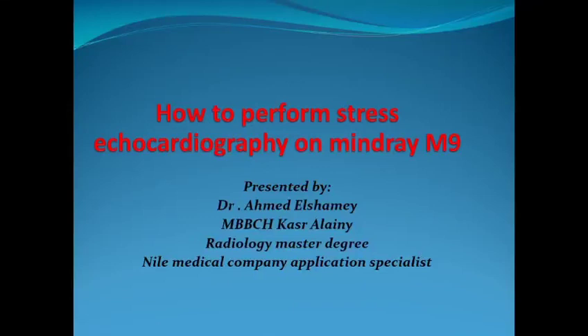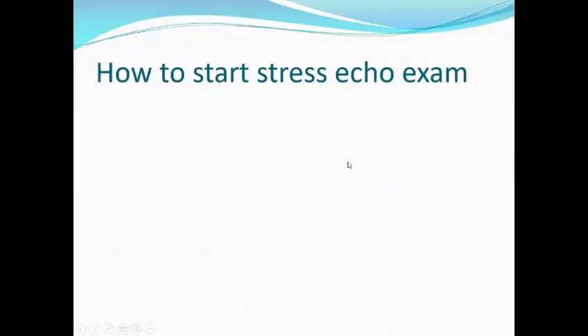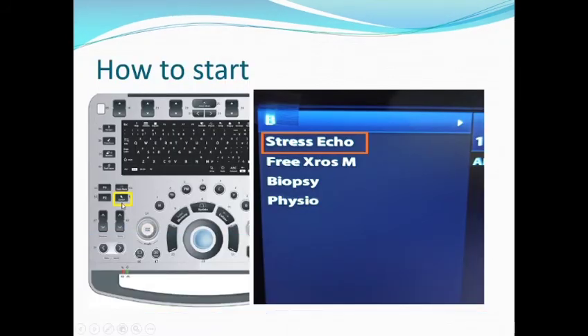Welcome everybody. We are going to talk about how to perform stress echocardiography on the M9 ultrasound. First, how to start your examination: you have to press the stress echo button from the control panel, or take the cursor, go to the screen, and press the stress echo button on the upper left.